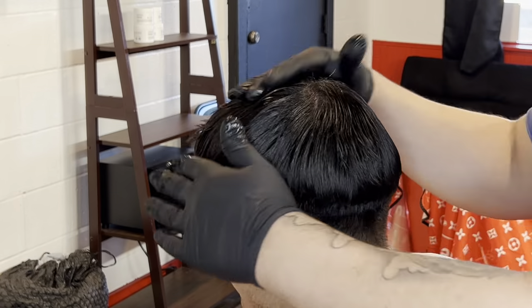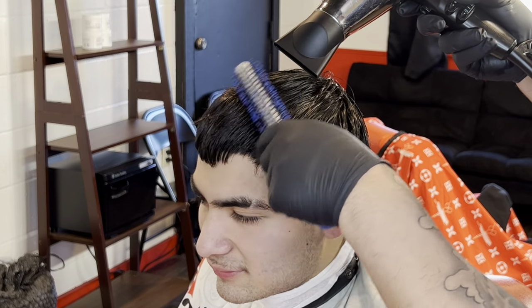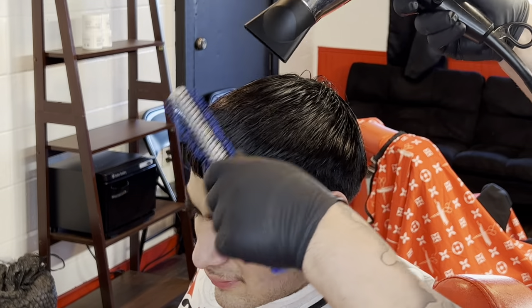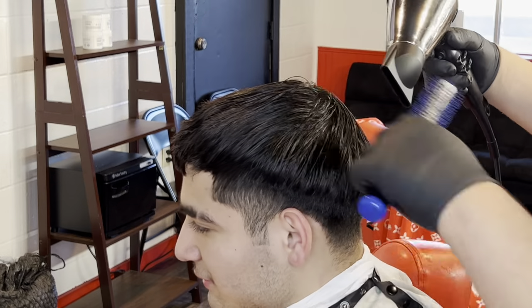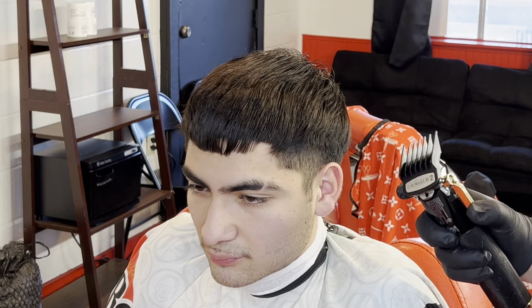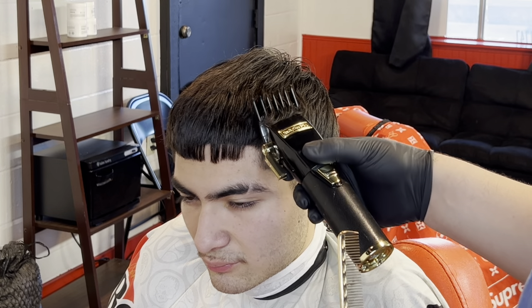After that, I wet my client's hair, get it pretty damp, and add a little bit of hair serum. That way we can blow dry it the way it's supposed to be laid down. I use about medium-high heat — the hair serum protects it from the heat and from damaging even more.